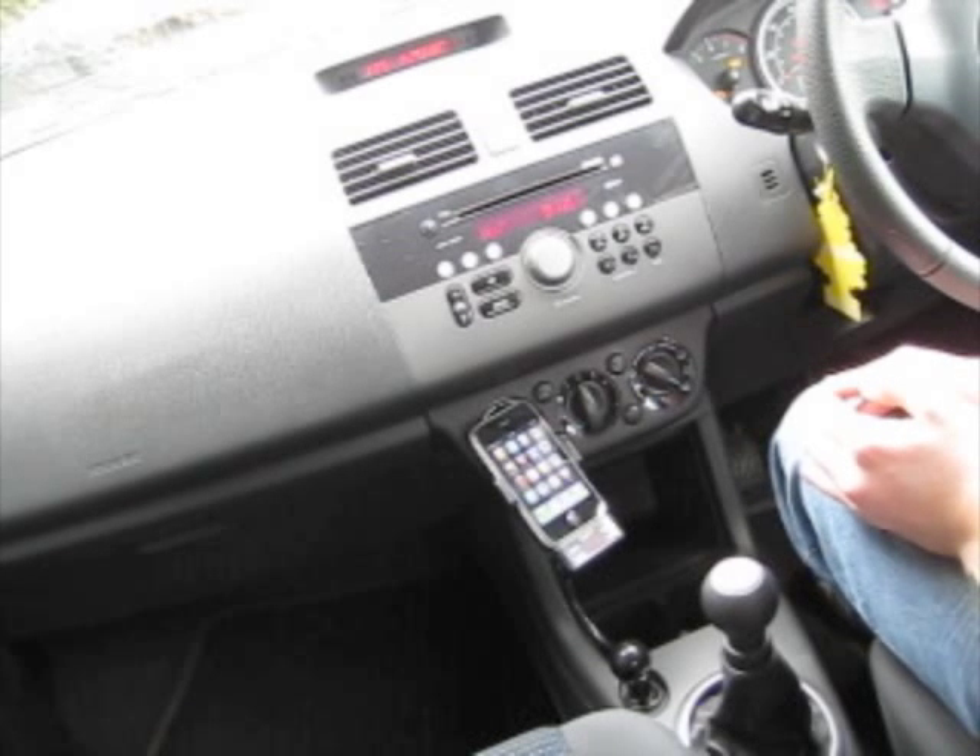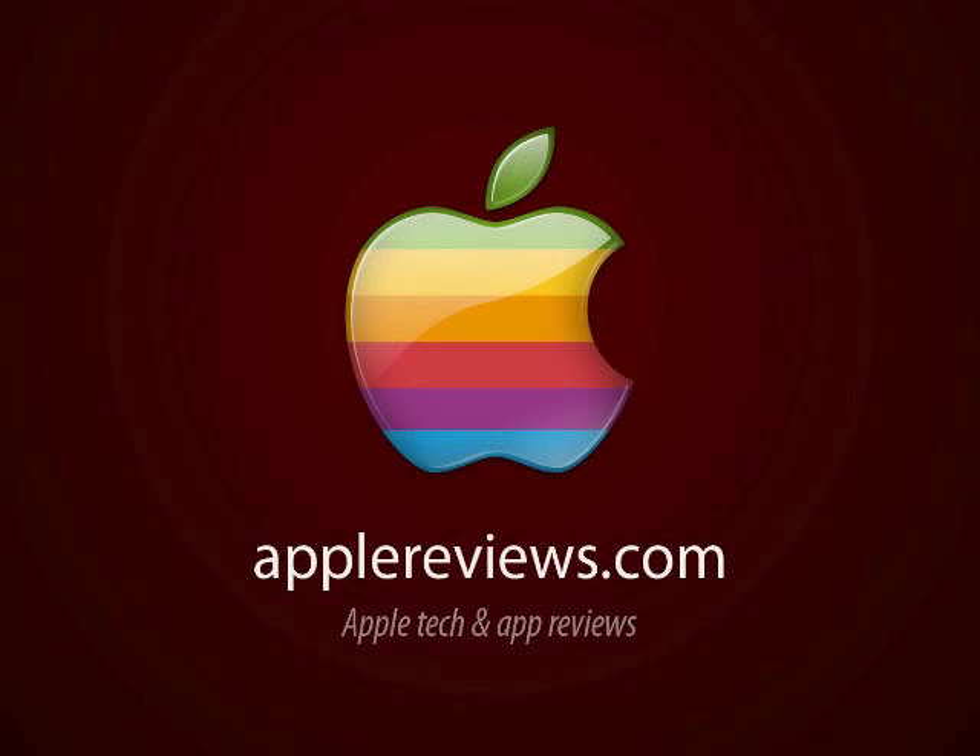If you'd like to go ahead and purchase the Cygnet Groove Transmitter, you can do that in the US via Amazon or buy.com and it's available for $79.99. In the UK, it's available through Amazon and play.com and it costs around £39.95.